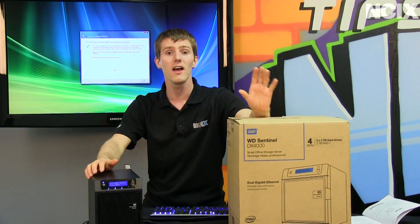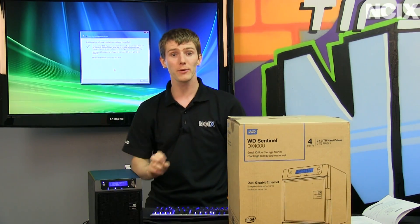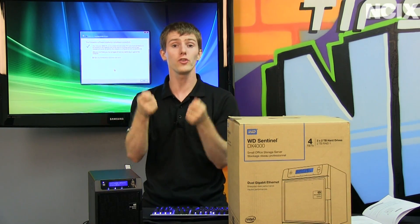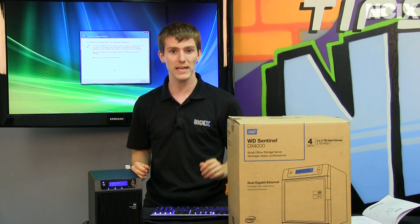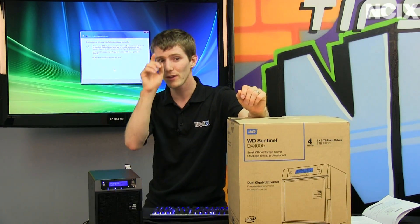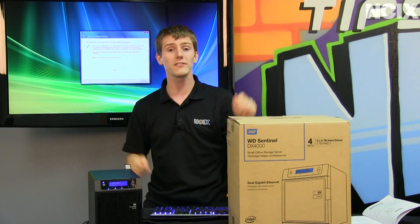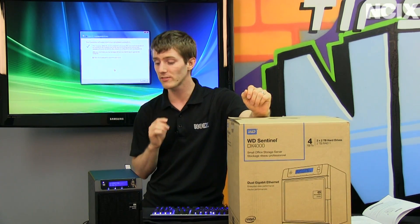It even has other enterprise-grade hardware such as redundant power supplies. It has two power inputs that use a failover system so that if you plug in two completely separate external power supplies, even if one of them dies outright, you will experience no downtime. It also has dual gigabit network ports, which means even if a network cable fails or a port fails either on the switch or on the Sentinel itself, you will again experience no downtime, which is outstanding.